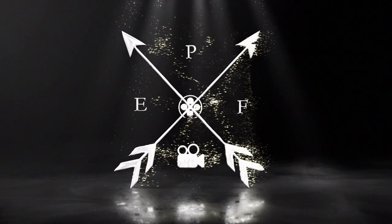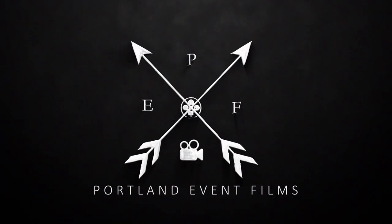Hey, what's going on? This is Alex with Portland Event Films. Today I want to talk to you about these two video lights. If you're filming weddings, these are two lights you should have in your lighting kit. They're very similar but have some key differences, and I'm going to discuss them here. This one, the Practilite 602, is really popular, and this one by Intellitech I haven't seen anybody use on a wedding — and it's one of my favorite lights.